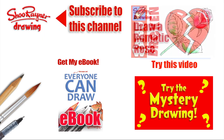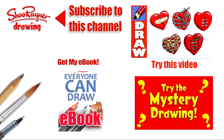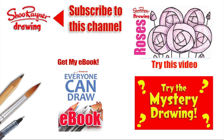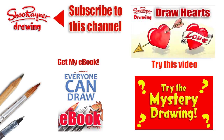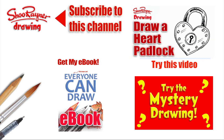If you're in the mood for love, go and have a look at this other video with 78 ideas for Valentine's drawings — yes, 78, can you believe it — or just try the mystery drawing. Make sure you're subscribed to the Shoo Rayner Drawing channel, and why not go and get my ebook Everyone Can Draw. In the meantime, keep drawing, keep practising, and I'll see you next time. Take care now, bye bye.